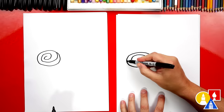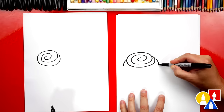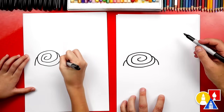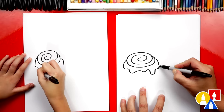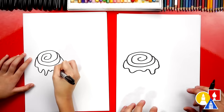Now we're going to draw the frosting that's dripping down. We're going to draw two curves that come out on each side. I'm so hungry now. Then we're going to draw a wiggly line for all of the frosting drips that come down. And yours don't have to look like mine — they can look different. You can draw lots of drips.